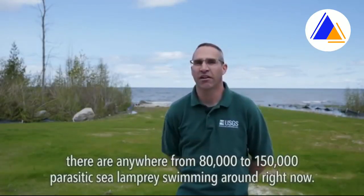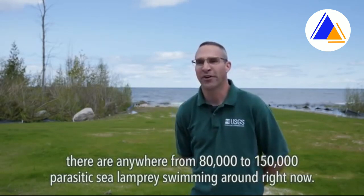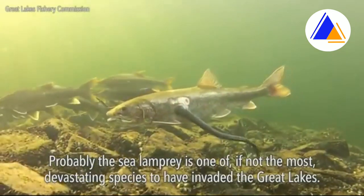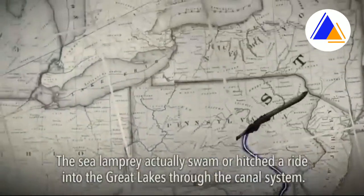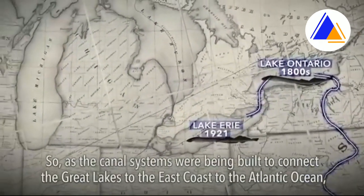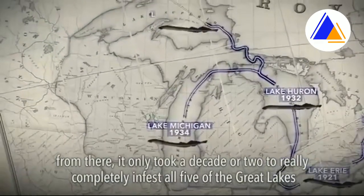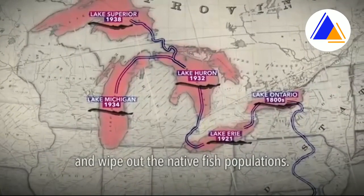In Lake Huron behind us, there are anywhere from 80 to 150,000 parasitic sea lampreys swimming around right now. The sea lamprey is probably one of, if not the most devastating species to have invaded the Great Lakes. The sea lamprey swam or hitched a ride into the Great Lakes through the canal system, as the canals were being built to connect the Great Lakes to the east coast and the Atlantic Ocean. From there, it only took a decade or two to completely infest all five of the Great Lakes and wipe out the native fish populations.